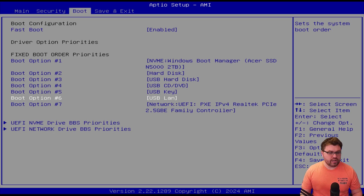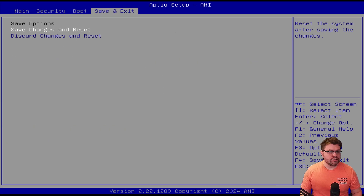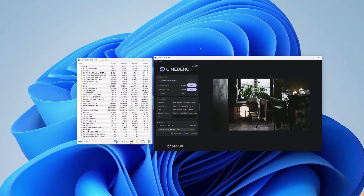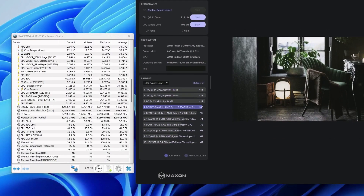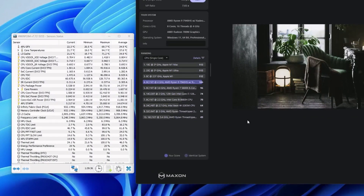There are not a whole bunch of options available in the Geekom A7 BIOS — it's pretty lackluster. So we'll save changes and reset. For Cinebench 2024 results at default settings: our multi-core score is 811 points and single core is 106 points. Comparing to other platforms, we're doing reasonably well. This is what you should expect sight unseen, tuning nothing — just powering on the machine and going.